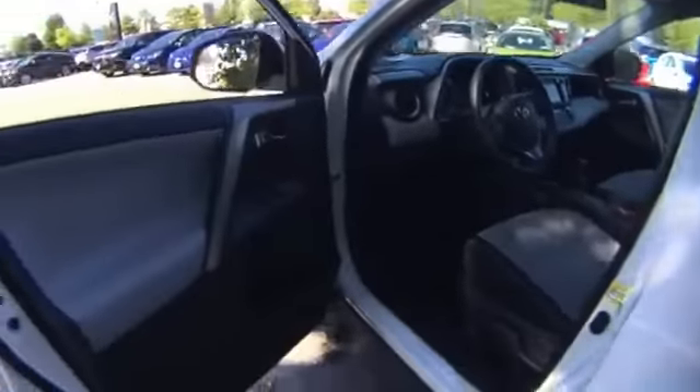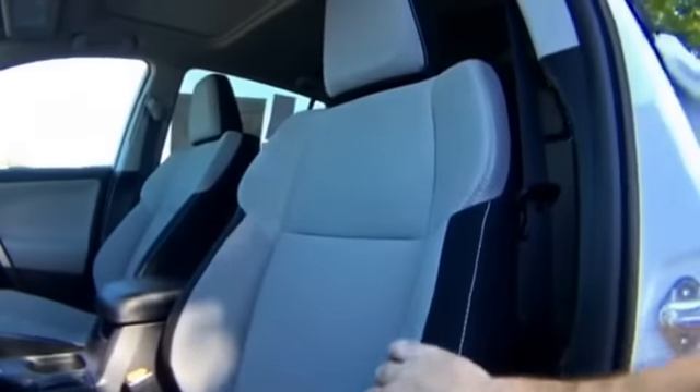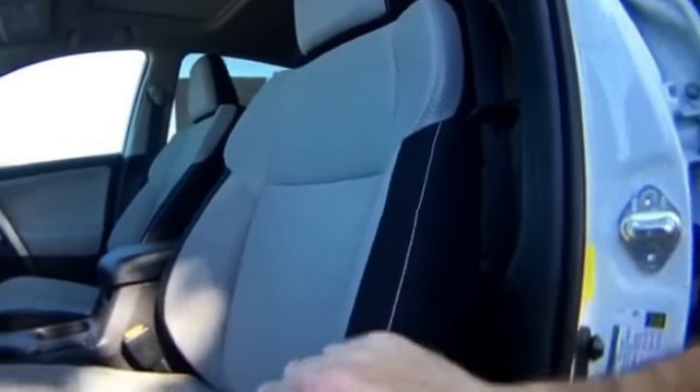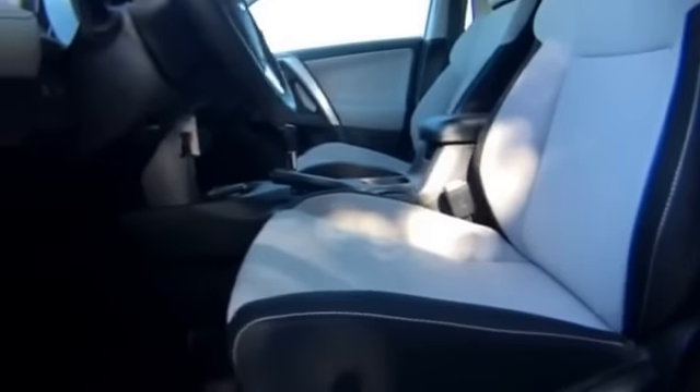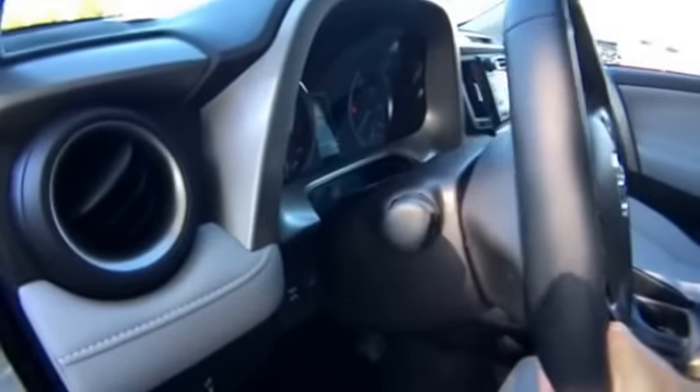Power windows and power door locks are all standard. This is a manual seat, but they did a really great job with the shape and the bolsters — very comfortable and pretty sporty. You can ratchet the seat up and down based on your preference. The steering wheel is telescoping — they're stiff when new, but it goes up, down, in, and out.